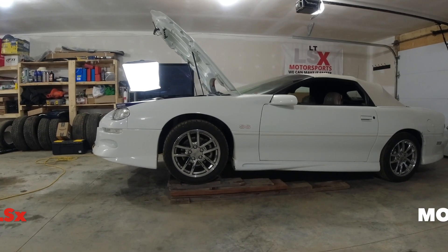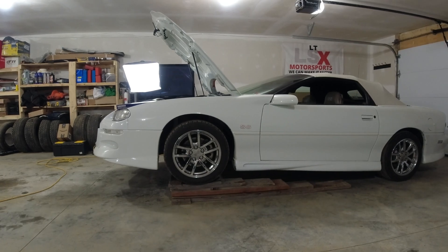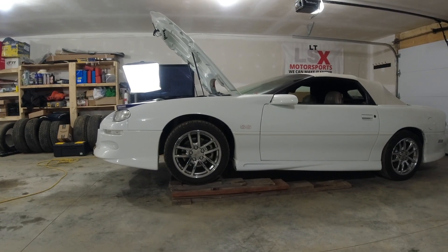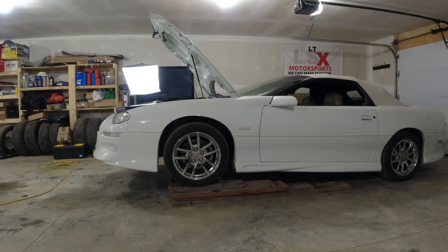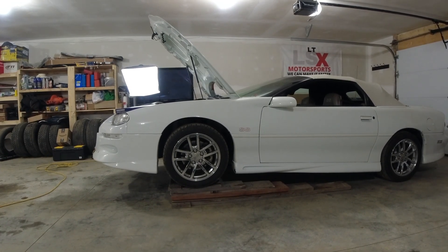Hey guys, welcome back to the channel. Today we're gonna try and install a transmission cooler on this 2002 Camaro SS. I say 'try' because normally you would mount these in front of the radiator, and as you'll see, it's not really possible on this car, so I'm gonna have to figure out a spot for it.